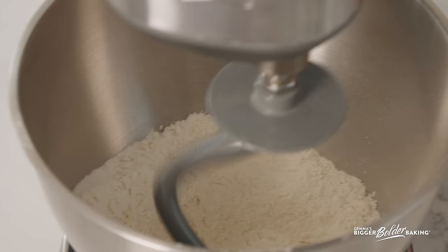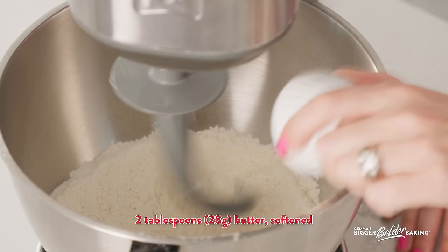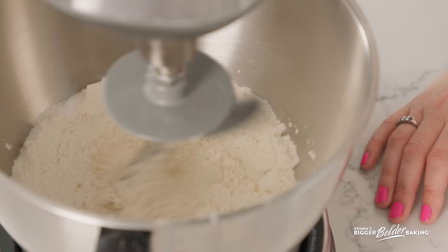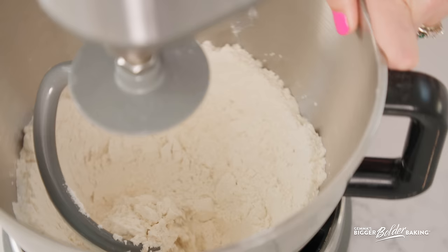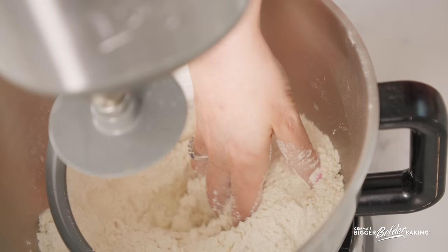So I'm just going to mix together my dry ingredients on my kitchen mixer. Then into this I'm going to add in a little bit of room temperature butter and just let that knead in on the machine. This just takes a minute or so, and you'll know when it's in there when the mixture starts to resemble big lumpy bread crumbs. You know when the butter is in because it's kind of lumpy. We're just rubbing it in just like the way you would if you were making a cobbler topping or a crisp.